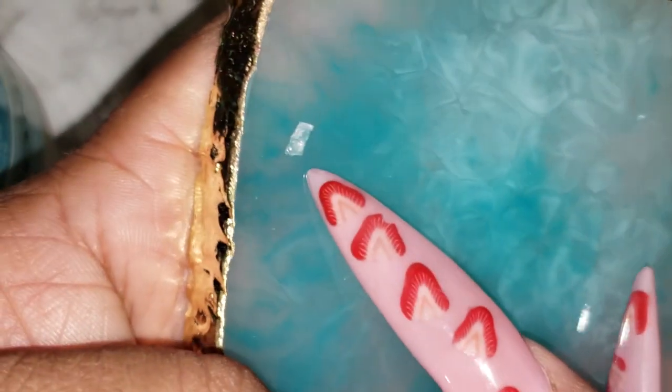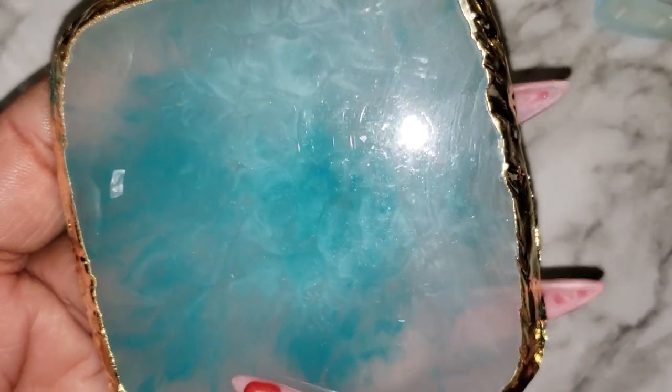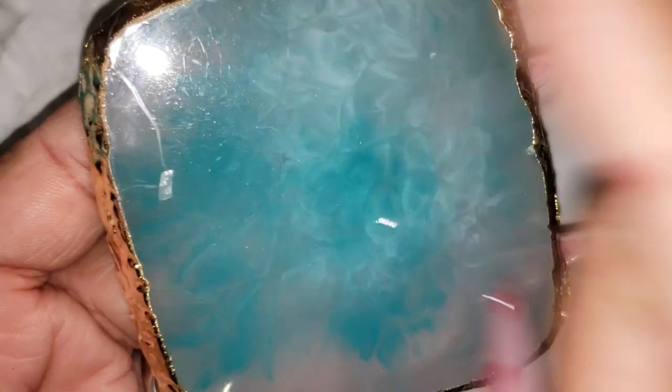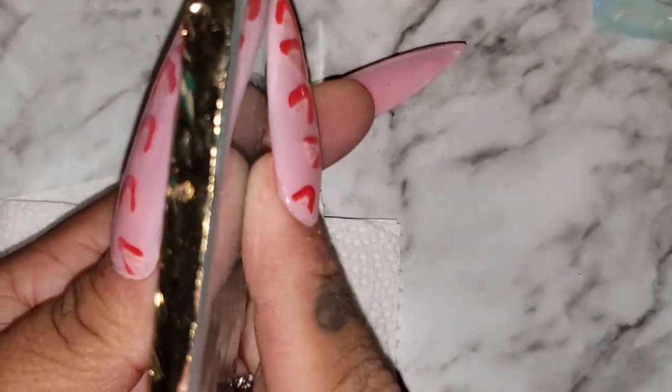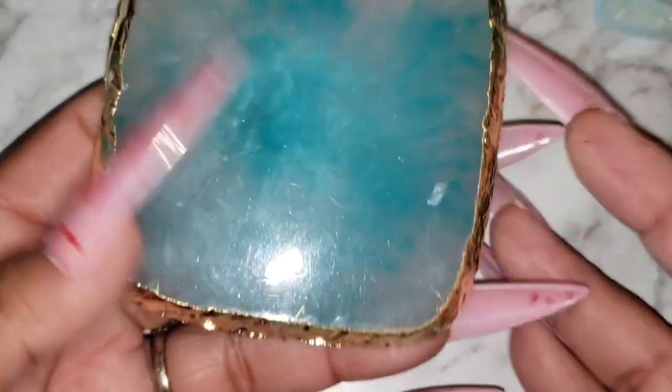This one already had some tape residue and I couldn't get it off, but it's not torn or anything. Acetone won't do anything to it — it's not eating it up, it doesn't make it feel gummy. And it's so cute because they have different designs. This is the square one, like a gem, but they also have a leaf design with gold around it. It's so cute — if you're gonna use this in your video, it's gonna look cute, not ugly.